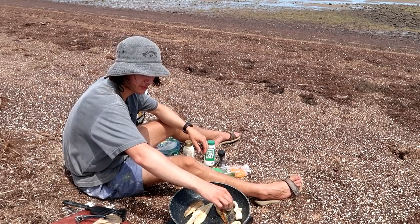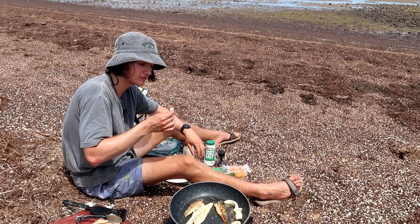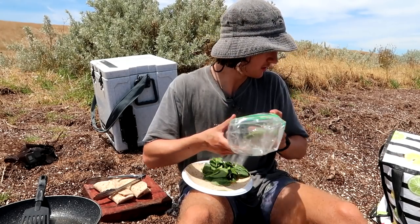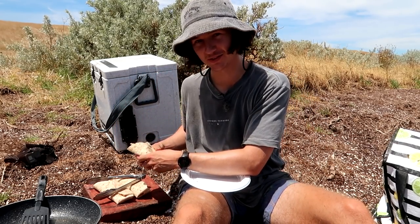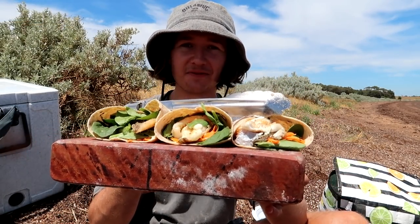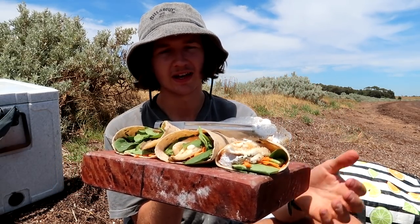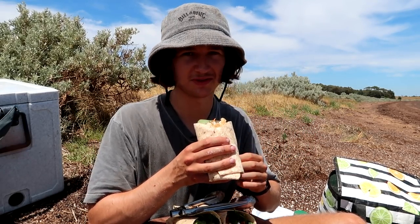We've still got one more to make as well. We'll try a bit of the calamari before we make the next one. Wow — it's so tender, that's crazy! It's a day and a bit old but still so tender — really, really good. Number two: might as well use all the spinach — look how green that one is! Three massive wraps to destroy, and this is only lunch. Super happy with how these turned out. King George whiting and calamari — we put garlic aioli sauce on the bottom, some spinach, and some carrot. Very healthy little wrap right here.